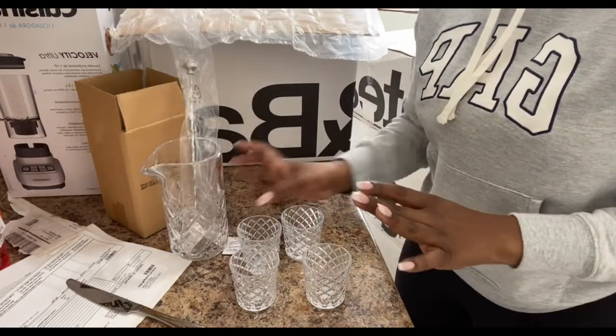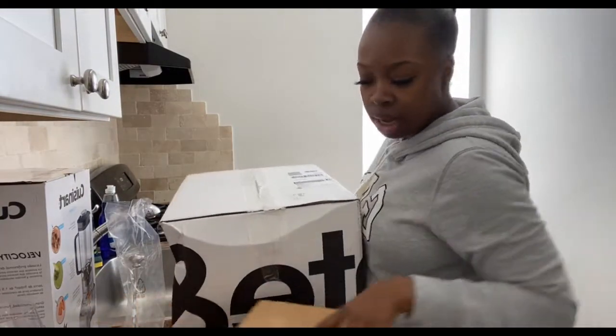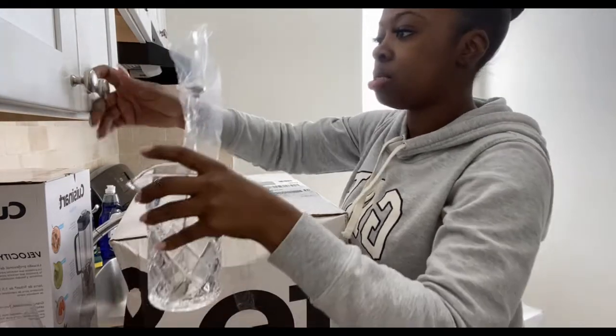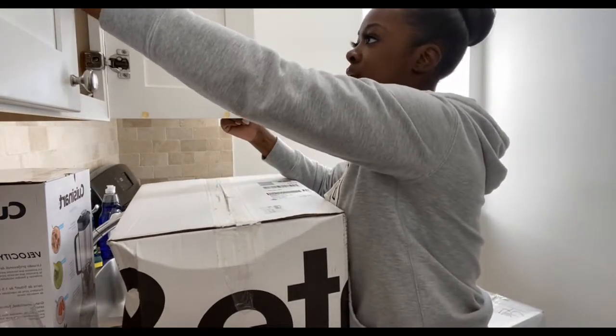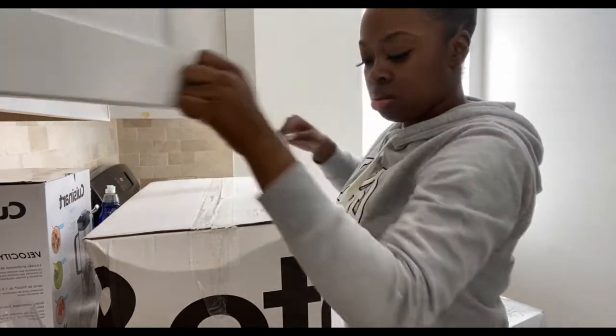I gotta figure out where I'm gonna put it or how I'm gonna set it up, but yeah — we're moving on to another box. I'm just gonna put this in here for now so that it's out of the way.